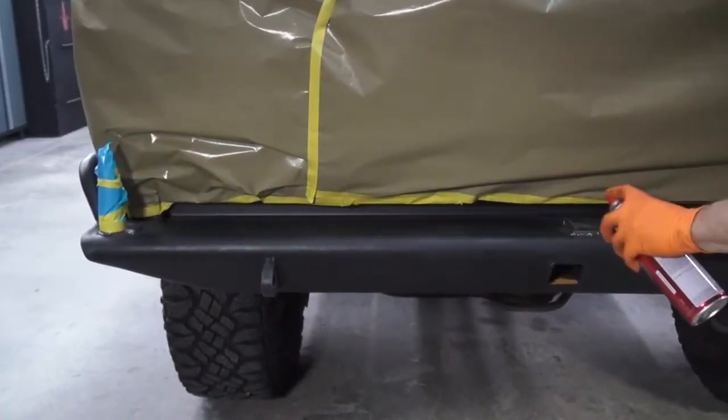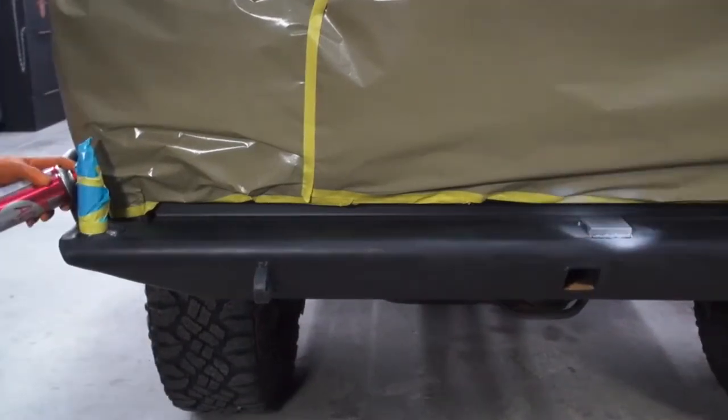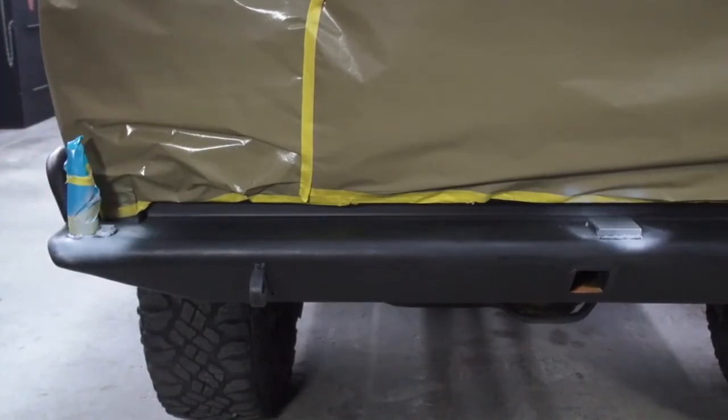Any bare metal that gets exposed needs to be coated for proper adhesion. So we're using Acid Number Eight aerosol from UPOL to spray all over the bare steel areas.